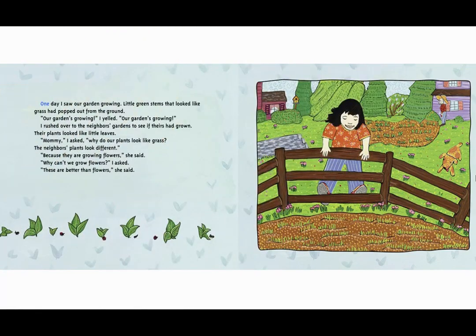One day I saw our garden growing little green stems that looked like grass had popped out from the ground. 'Our garden's growing! Our garden's growing!' I yelled. I rushed over to the neighbors' gardens to see if theirs had grown. Their plants looked like little leaves. 'Mommy,' I asked, 'why do our plants look like grass? The neighbors' plants look different.' 'Because they are growing flowers,' she said. 'Why can't we grow flowers?' I asked. 'These are better than flowers,' she said.